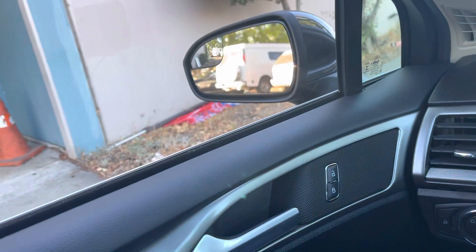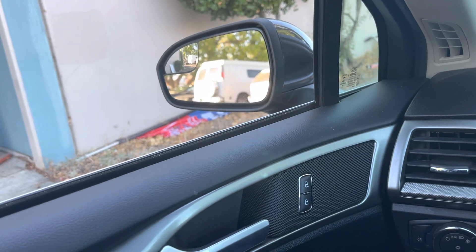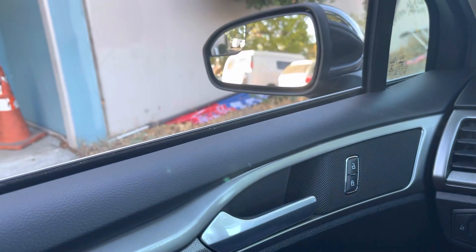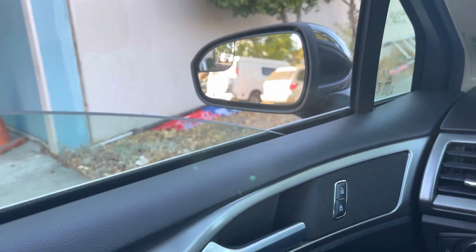What you should do is roll the button right here all the way down, and hold it down for 10 to 15 seconds. Hold it until it resets.